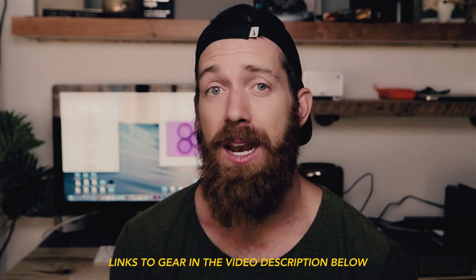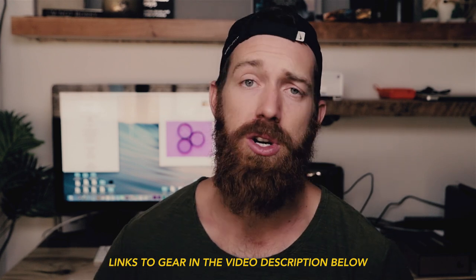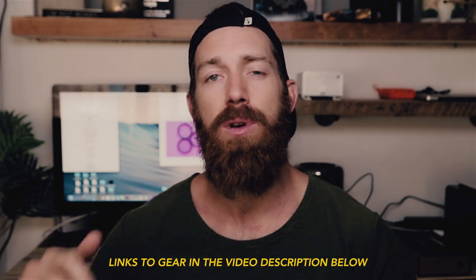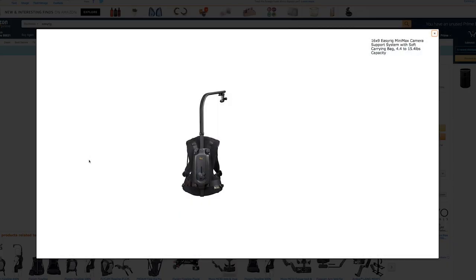As you probably know, I like shooting handheld. I'm kind of against gimbals — I don't like using gimbals at all. This allows you to not only take the pressure off of you, but it just lets you get that handheld vibe with a little bit more flow. If you're a small, kind of feeble person and it's hard to get stable handheld shots, this is the way to do that.